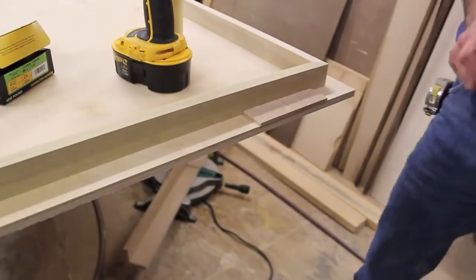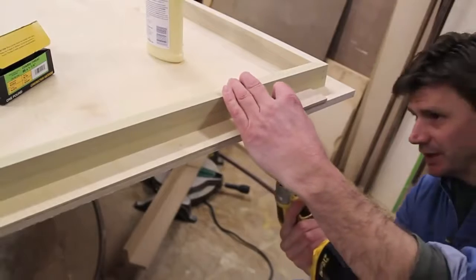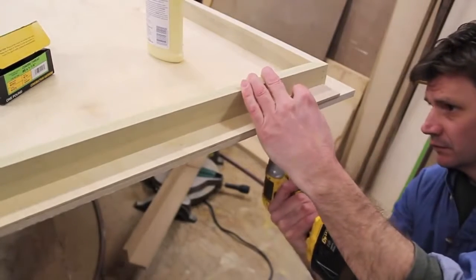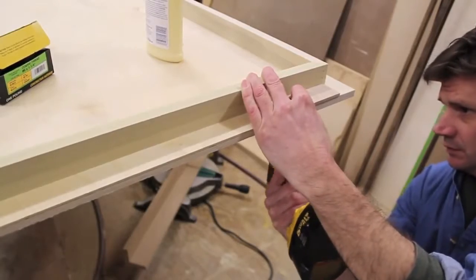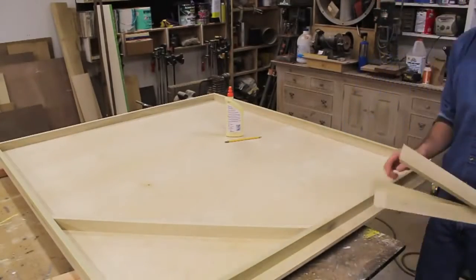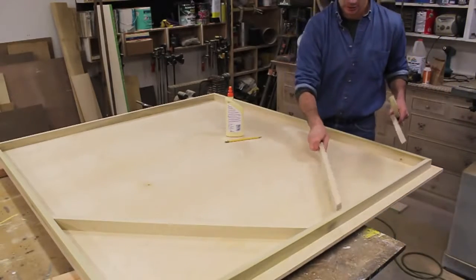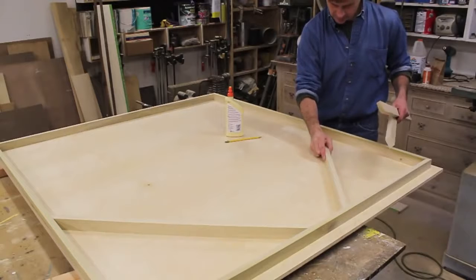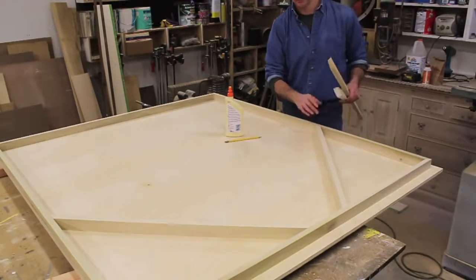When I attach this piece of one-by-two I'm going to use the same jig to make sure my spacing is correct. I've just finished cutting a few pieces of one-by-two at 32 inches, long point to long point of the miter, and these pieces will be glued and nailed to the apron.